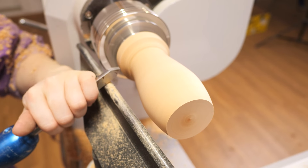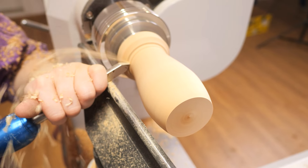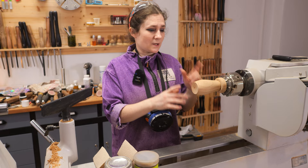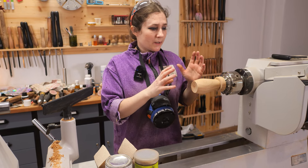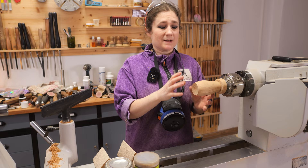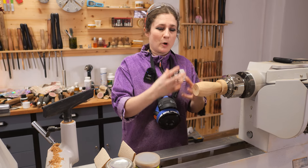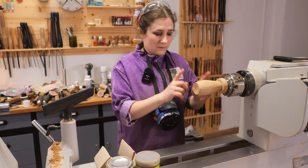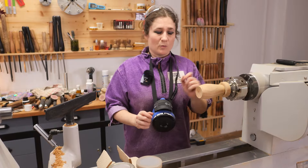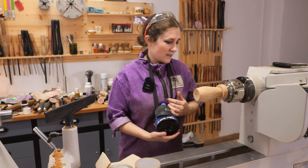We're going to use the parting tool and just begin to part this off, and then we'll sand it. We'll give this a quick sand up. You're not going to see much of the body once this is finished so you don't have to sand it and polish it to perfection. Sand it and then we're going to finish it with these two products, and then we've just got a little bit more turning to finish on the body before we move on to the hats.